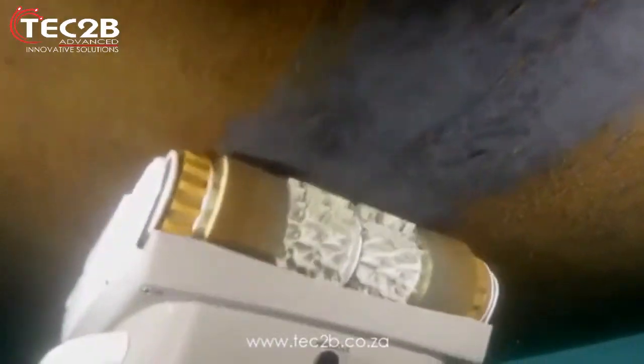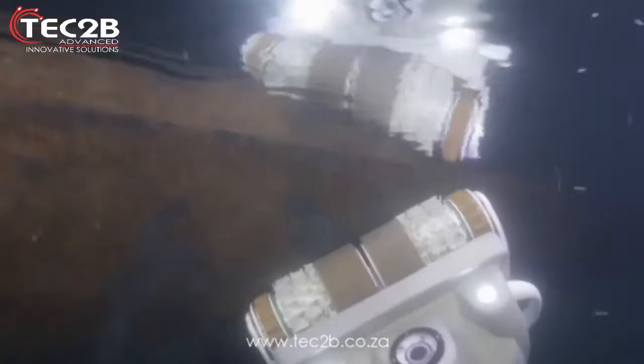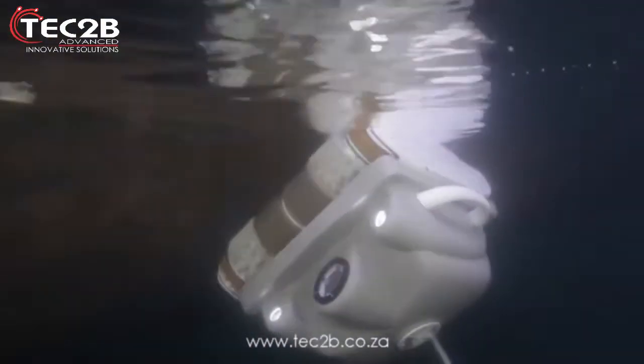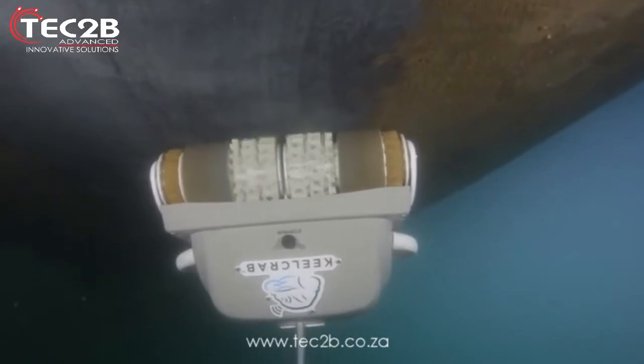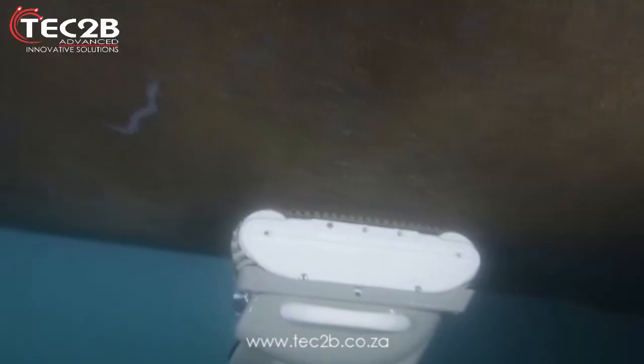Maybe you are a racer looking for some extra speed, or a cruiser looking for better fuel economy. With a cleaner hull, we can help you to get better enjoyment from your time afloat and prolong the life of your anti-fouling paint, saving you time and saving you money.